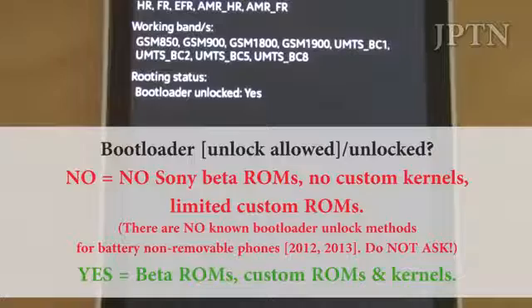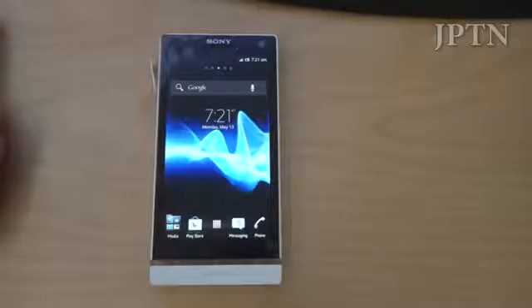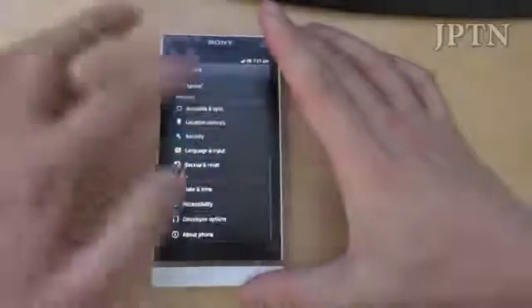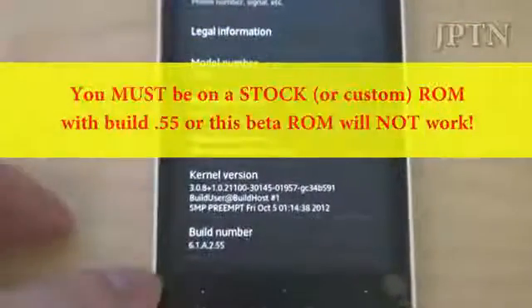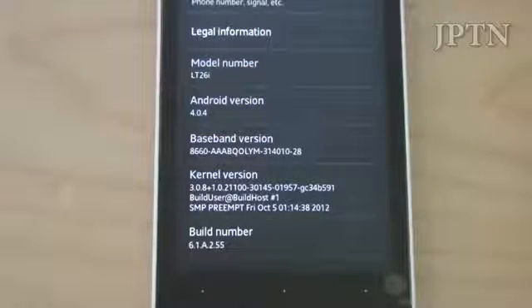So once again, this video is only for unlocked bootloaders. The second thing is you must be on a stock Build 55 firmware. You can see this phone is on 61A255. If you don't have a .255, you can flash it through recovery or install the full FTF.